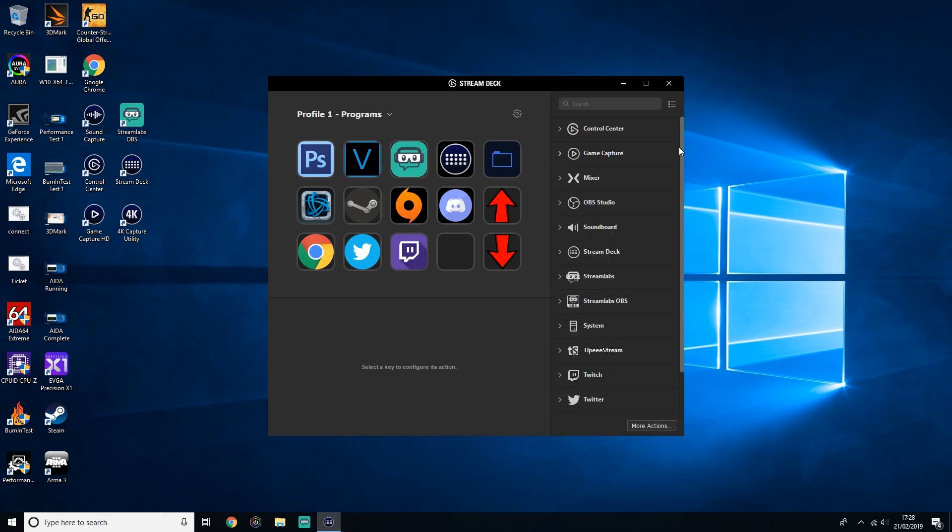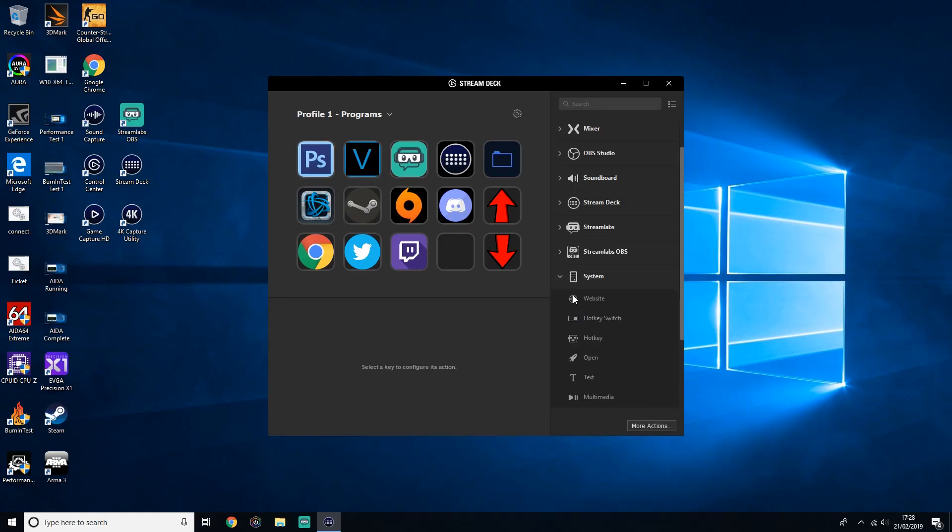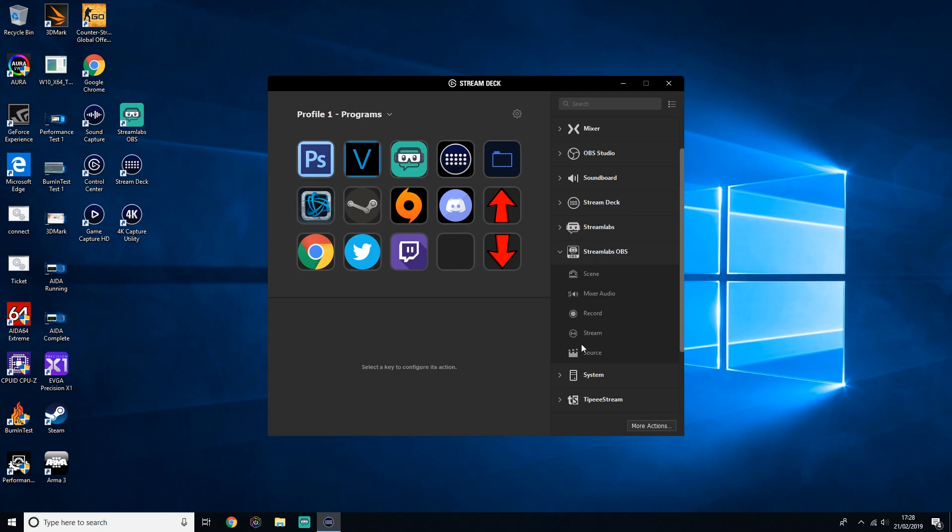Like I mentioned earlier, Elgato will always update the software, so every now and then you'll see a new tab or function added. I'm not going to run through all of them because there's absolutely loads — I'll leave you to pick your favourites — but the main ones you'll find yourself using are system, audio, and your streaming software. For me, it's Streamlabs OBS, so I'm going to minimise all the other tabs and focus on these.